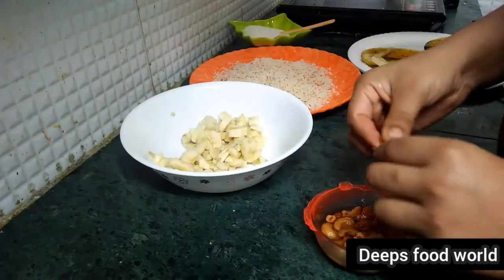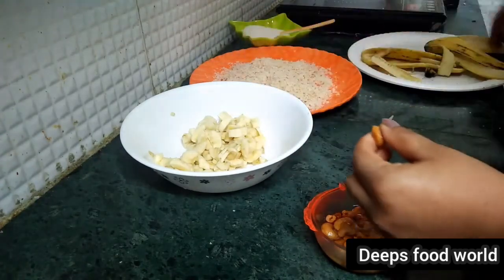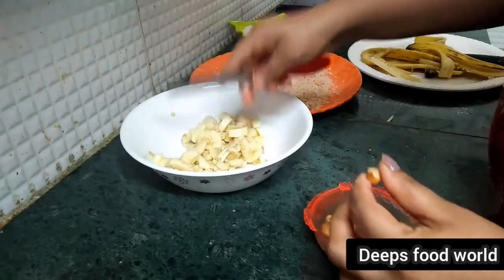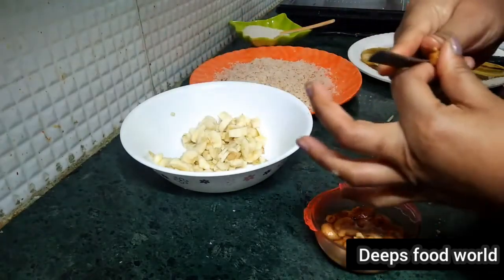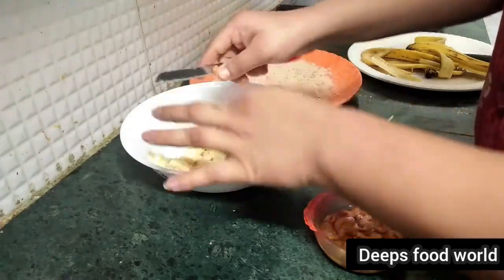I will cut it a little bit. I am going to fry it. If you are interested in the roast, mix the cashew nut and mix it.